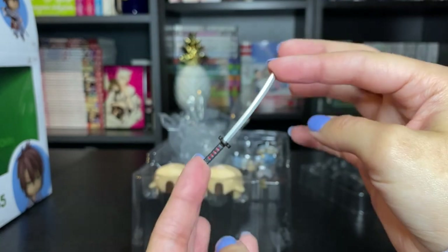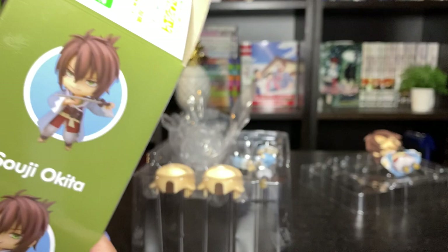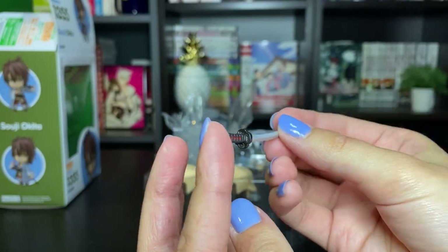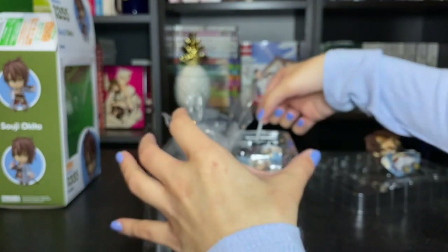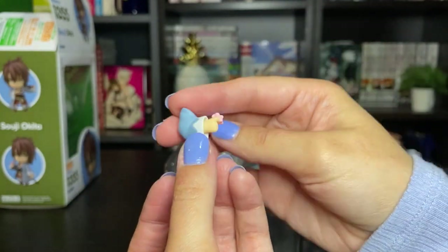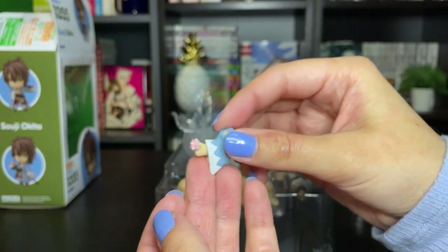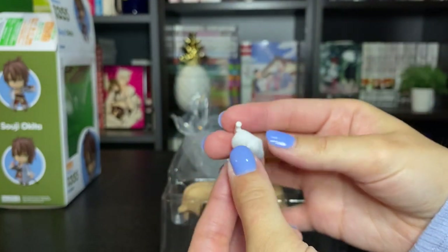He comes with a sword that he can draw, as shown in a lot of the poses here. So he has a drawn sword, which is awesome. Very nice — it has some details on the hilt. He has some extra arm pieces for different poses. Another one here, except this one has a little candy, which is super cute. This is actually in some official art as well, of him with the candy.